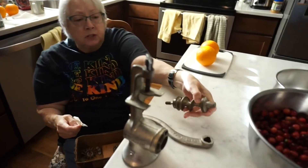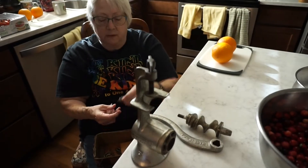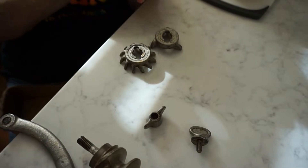And when you wash it, usually I try and wipe it with a little bit of oil. And then there's a little screw to attach the handle, and the nut to attach the particular size grate. And it comes with three, like this.